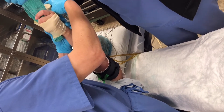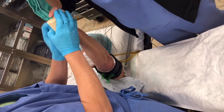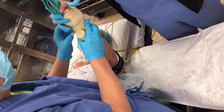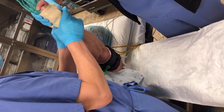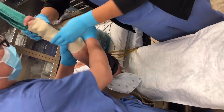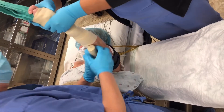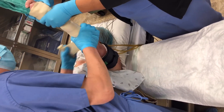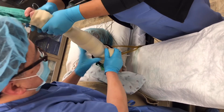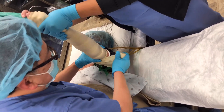Then wrap around the Esmarch bandage — start distal first, at the hand and fingers, and work down. It's pretty tight and sometimes a little uncomfortable. It's important to do a good job to exsanguinate all the blood; otherwise the block is not going to be that effective.